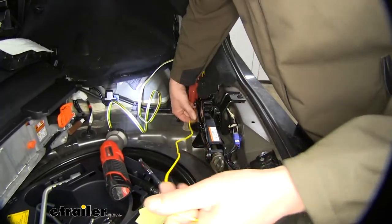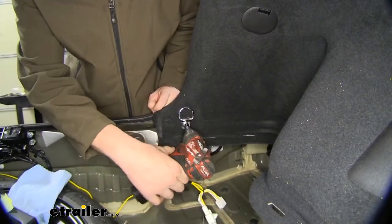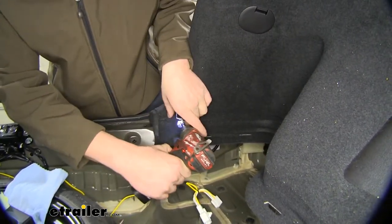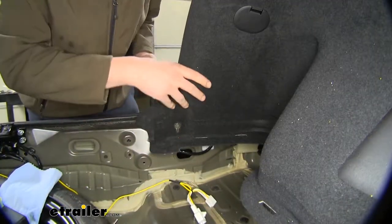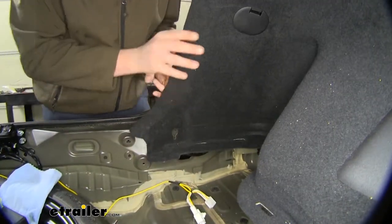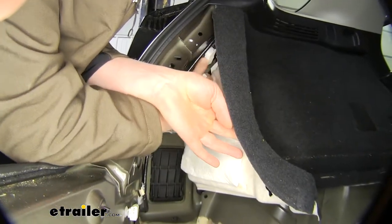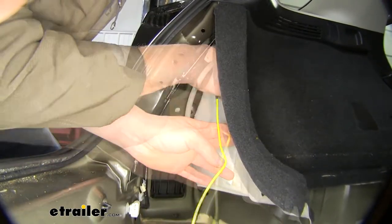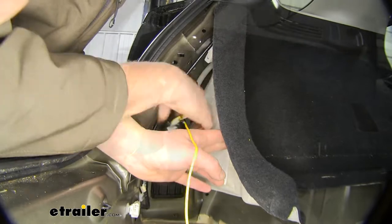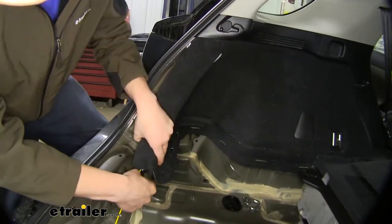We'll now run our yellow wire across to the other side. We'll need to take the anchor out on this side using our 10-millimeter socket, so we can pull this back to get access to the connector on this side. We'll disconnect it just like we did on the other side, plug our yellow harness in line with it, and then we can zip-tie everything up.